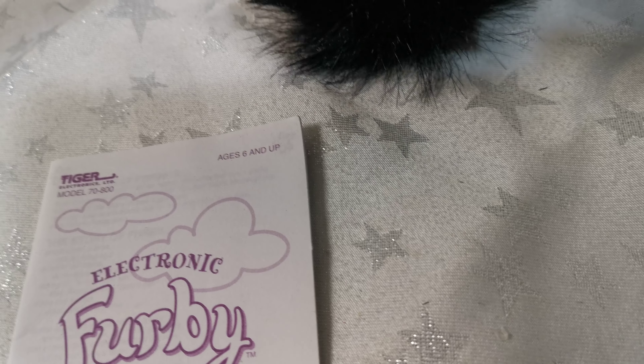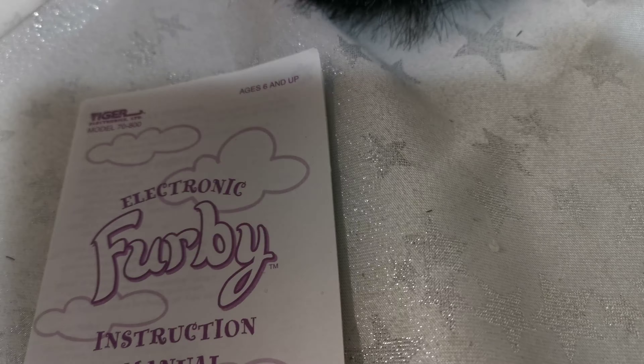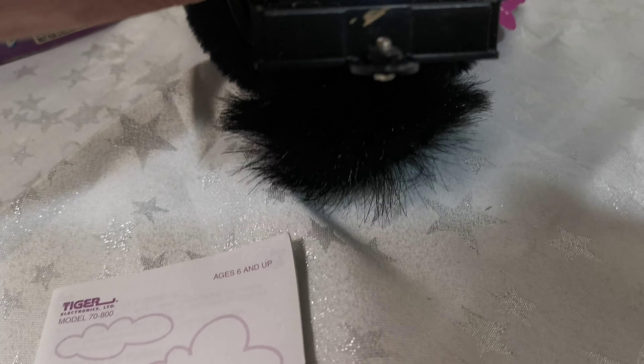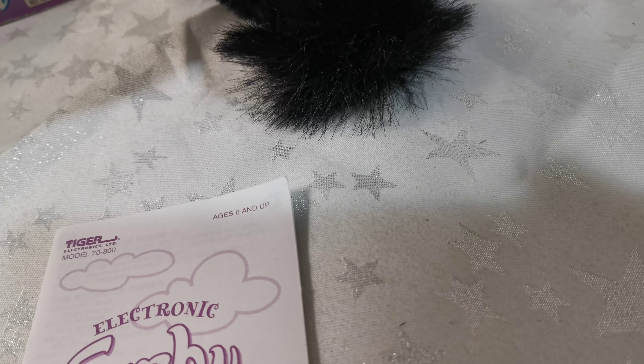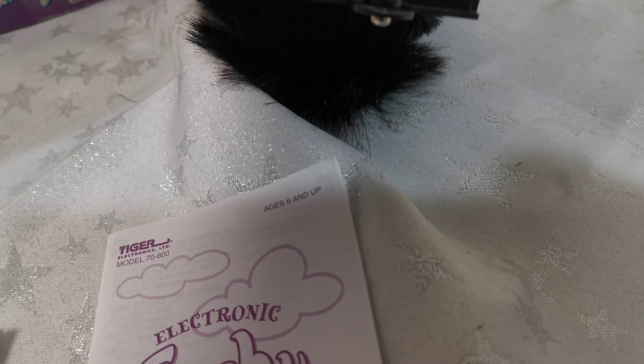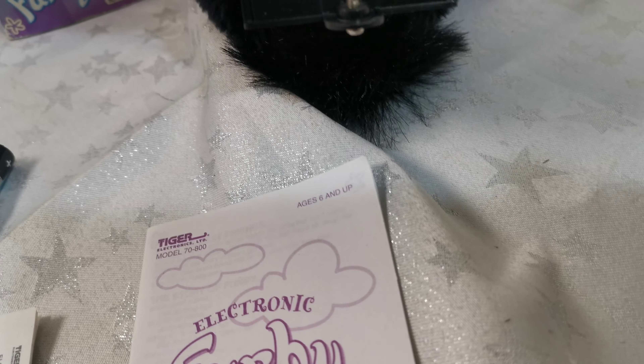It's fully working — I'll show you in a minute. The battery compartment is lovely and clean, never had any corrosion. I'll show it working quickly. One-handed battery insertion — there goes a battery, I'll find it.